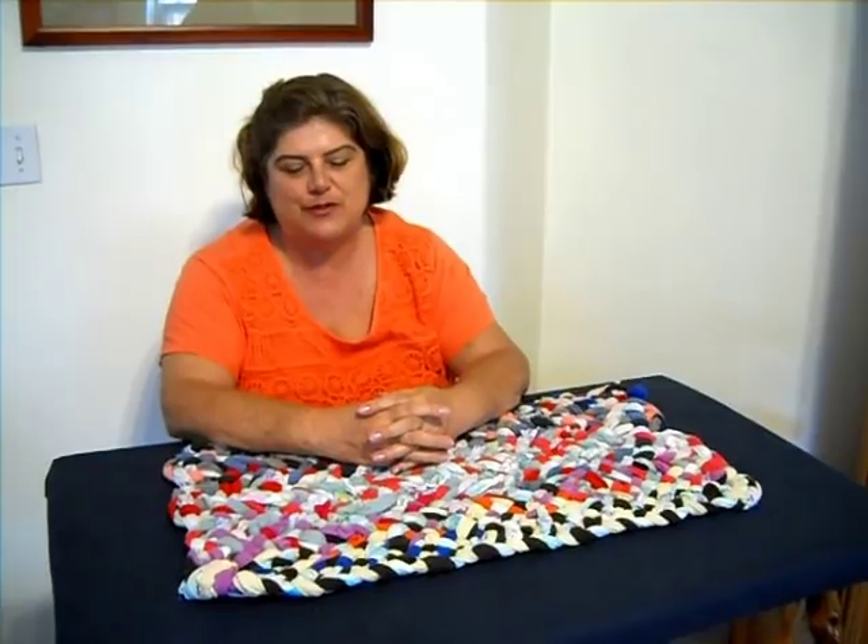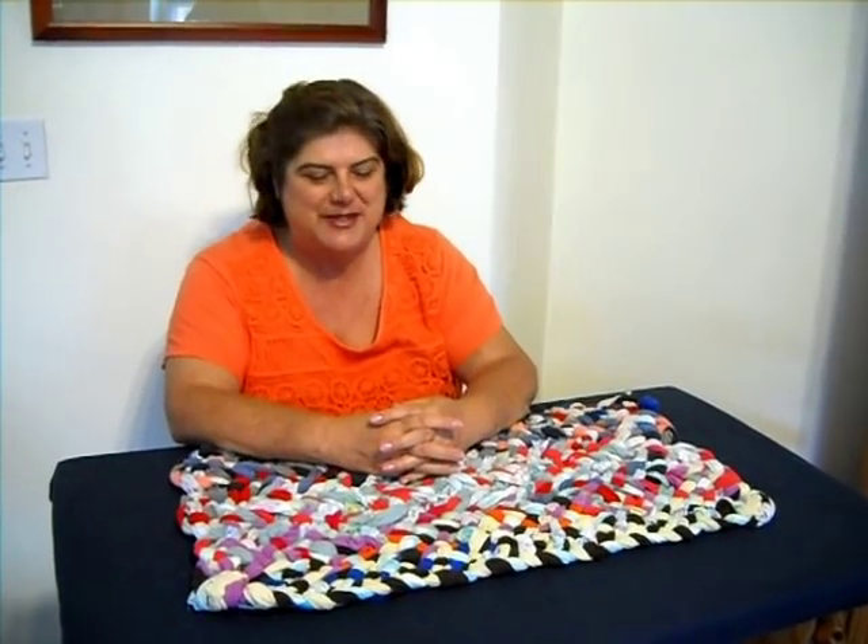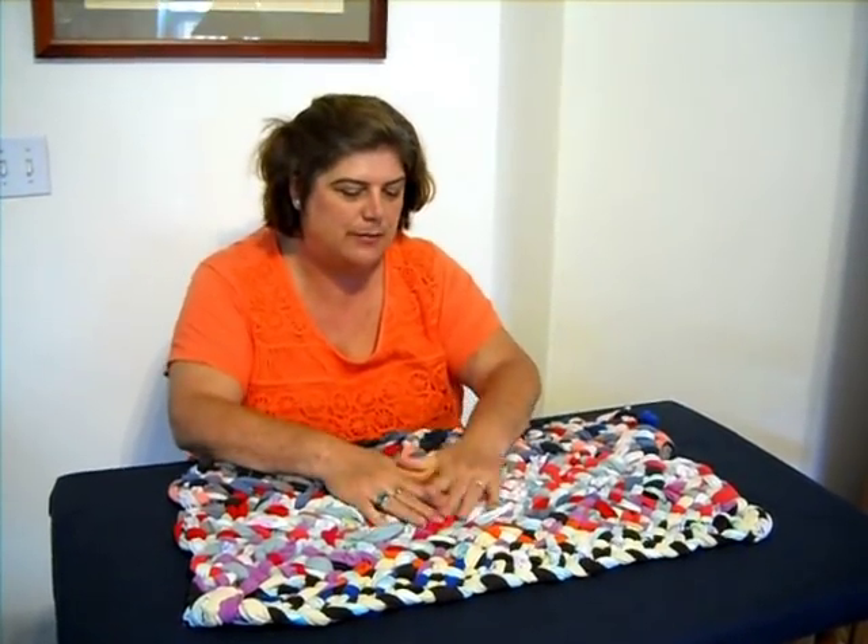Hello, I'm Erin Howerson, Rag Rugs by Erin. If this is your first time joining me, I welcome you. And if you're a return viewer to my other 80-something videos, then I thank you as well for joining me.